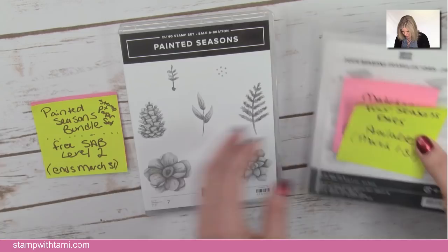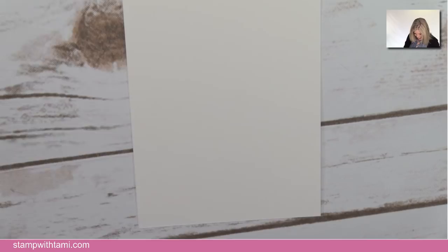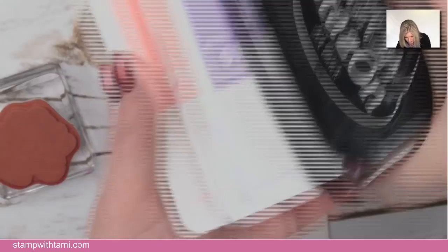I am using shimmer white cardstock today — it's really hard to pick up the shimmer on video but in person it adds a little glimmer to your cards without any glitter coming off. The flower from the Painted Seasons bundle — we're going to start with Flirty Flamingo. I stamped that three times on a scrap of shimmer white.